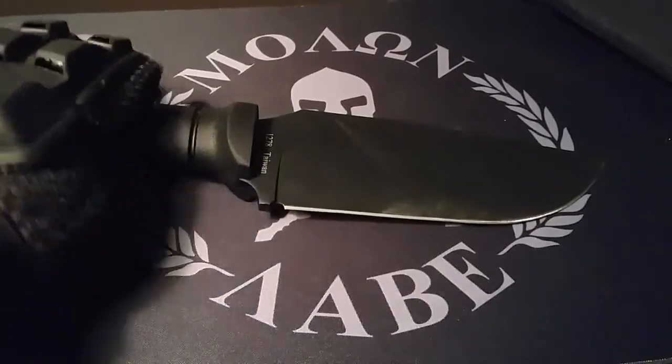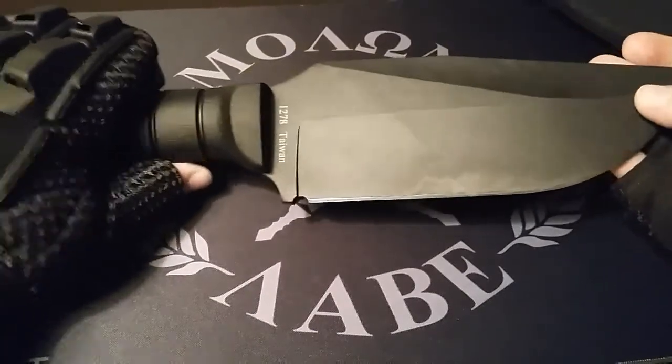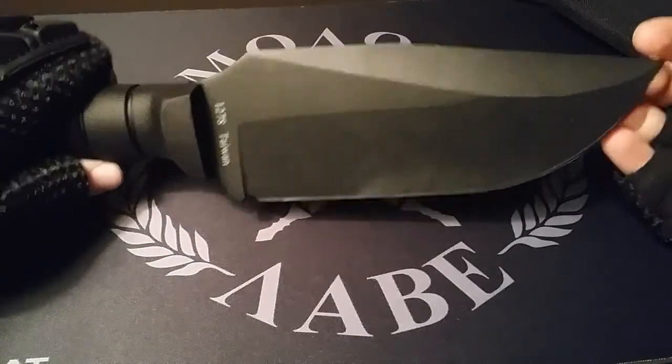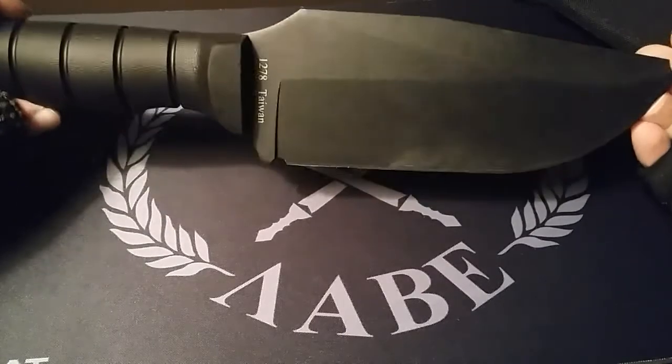The choice is yours, good luck with that, but I've decided not to. At the beginning I thought I was going to use this for throwing, but I've decided not to because I like a knife that's more blade-heavy when it comes to throwing. This one is definitely handle heavy.